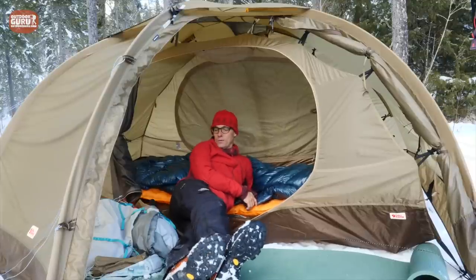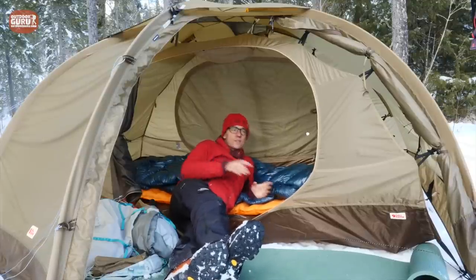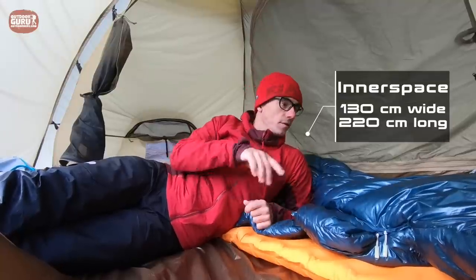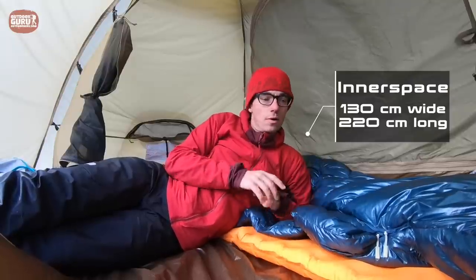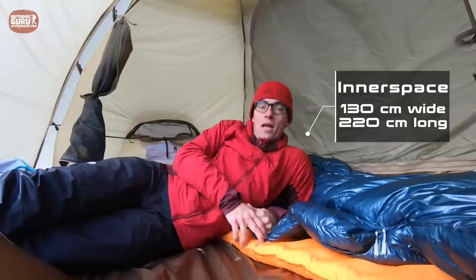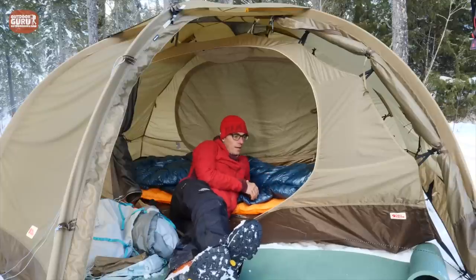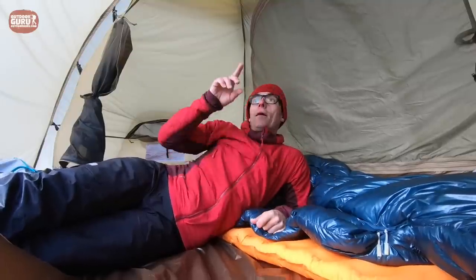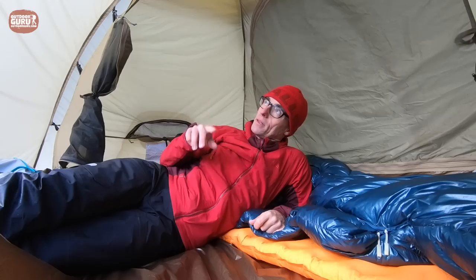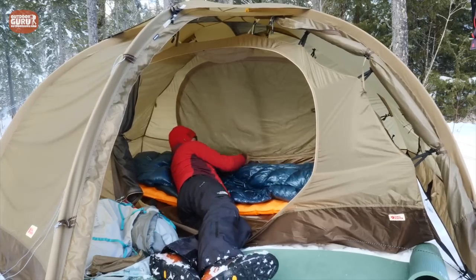Now let me get inside. I won't bother taking my shoes off since I need to go back outside. As you can see it's a large inner tent — the width is 130 centimeters, big enough for two adults who aren't too small. The length is 220 centimeters, so that's quite good as well, making it a great tent for tall people. Because it's symmetrical, there's one door on each side.